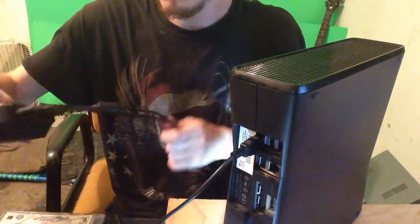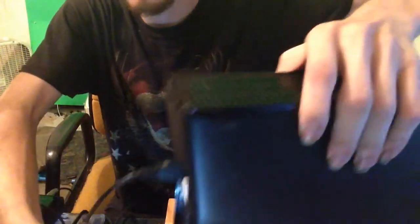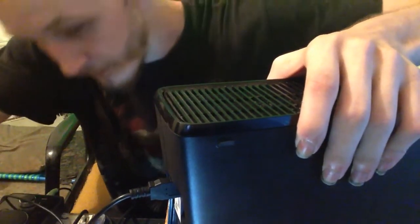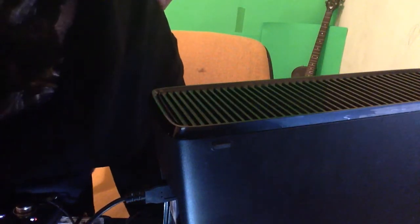Now you are probably asking how do you know that it works? I am working on redoing my setup here, so it is kind of a mess at the moment. I am going to hook the HDMI cable up, and now we are going to actually show you that this does work. I am going to hit the power button on the Xbox.